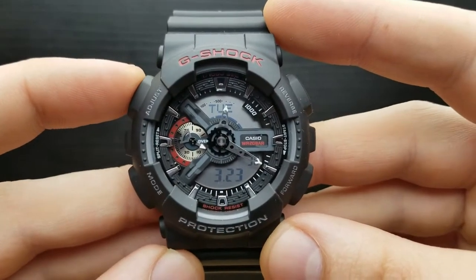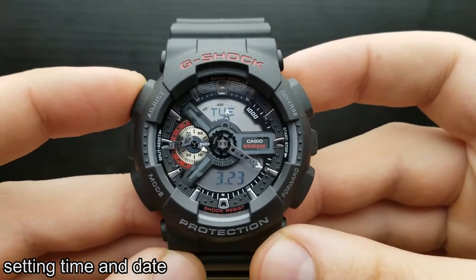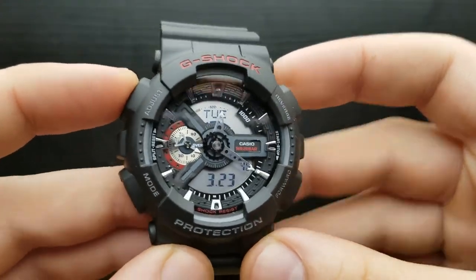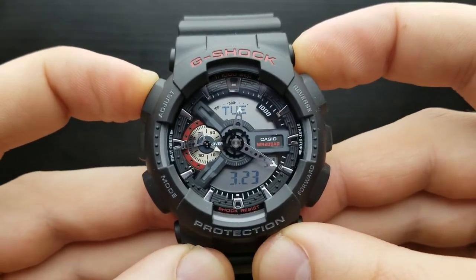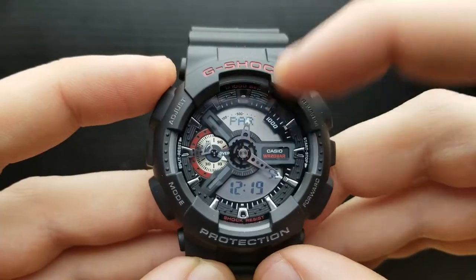Let me show you how to set the time and date on this watch. Among time and date there is also the illumination duration. From the standard timekeeping mode, press and hold the adjust button until the upper digital display starts to flash, indicating the time zone.